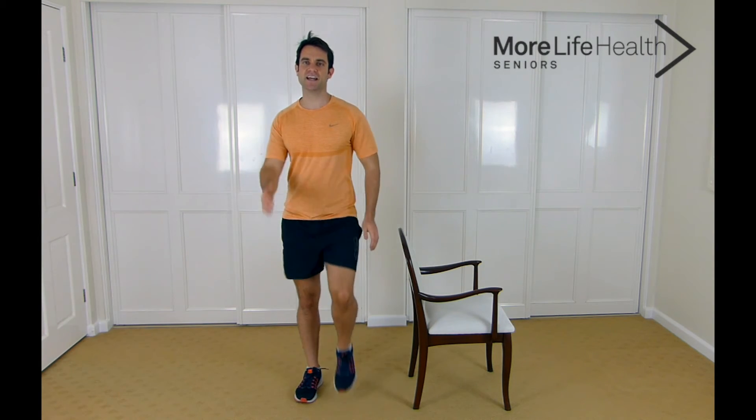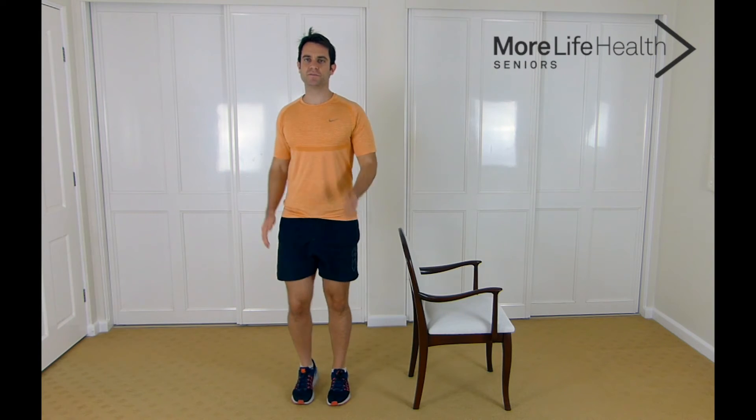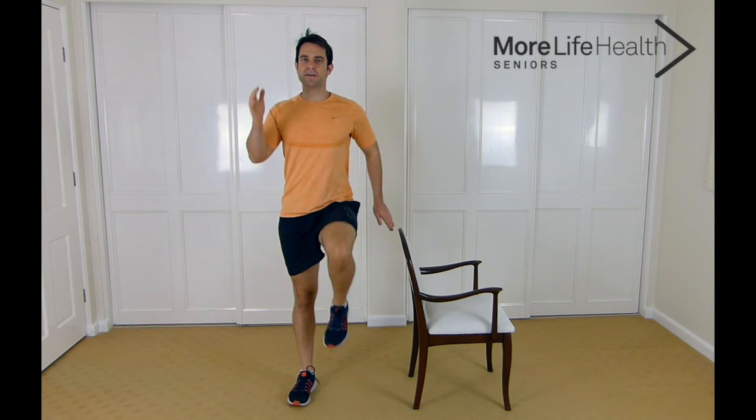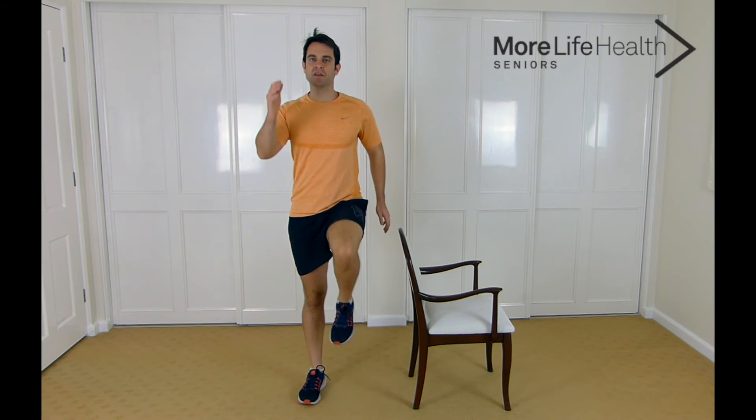Now we're going to get on to the next exercise — marching on the spot, some high knees marching. Let's go for ten seconds, following along with me: 10, 9, 8, 7, 6, 5 — lifting those knees up — 3, 2, and 1. Great job guys, taking a deep breath in and out.